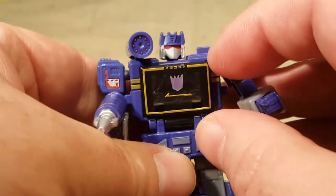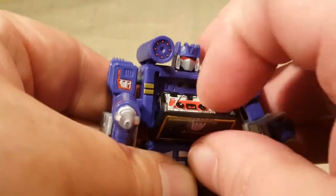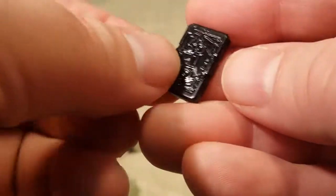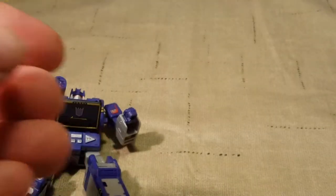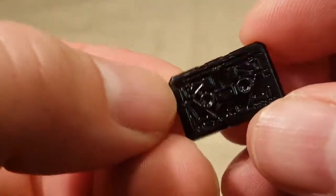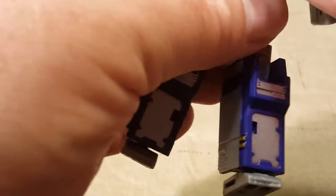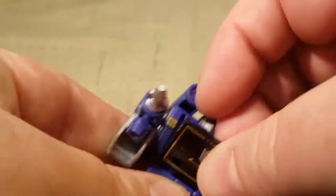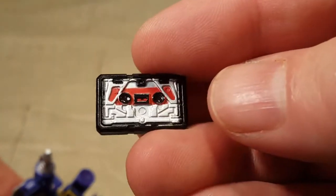And then he's got his little tiny Laserbeak in here. It does not transform. Never mind, I thought it transformed. That's okay. He does have a little tape that comes out, which is really cool. And you can put it back in there. So it doesn't need to transform. But it is really neat.